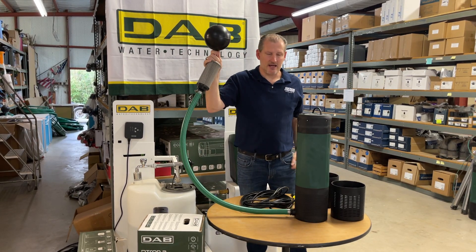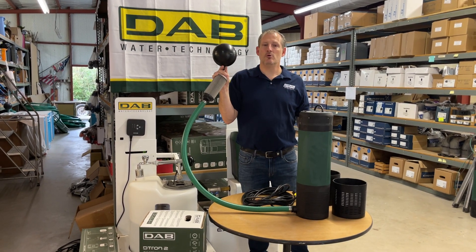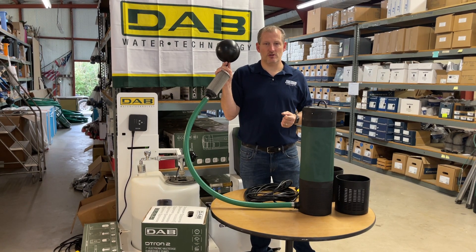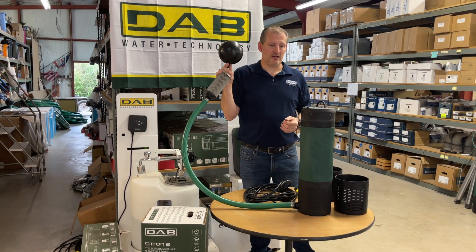Once again, this is the DAB Detron 2 45-90 On-Demand Booster Pump. It will turn on when you open a valve — that's why they call it on-demand. There's no need for any additional float switch or anything like that to activate it; when you open a valve, a shower head, or a sink, this pump will turn on.